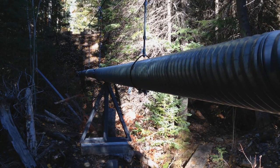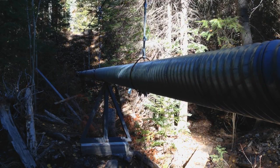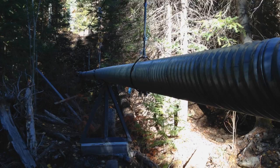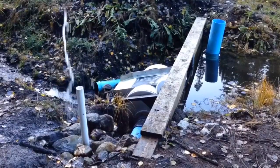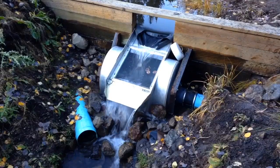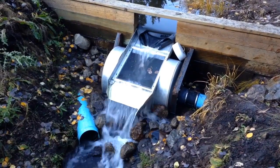Time-lapse footage of the pipe bridge shows that air is adjusting itself within the pipeline over time. The top of the pipeline is burping too, and it continues this process until the pipe fills completely. The water overflows the front of the weir tank when the pipeline fills completely.